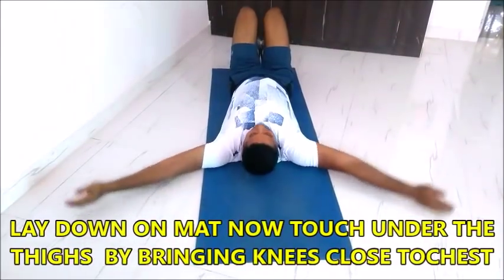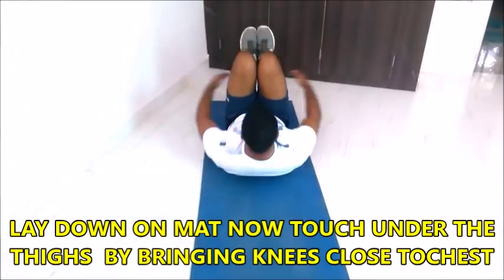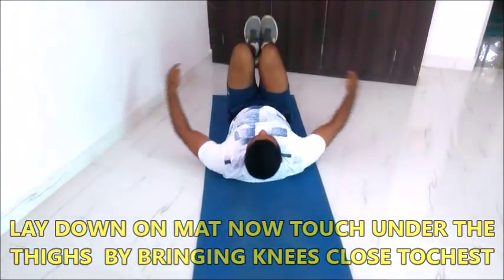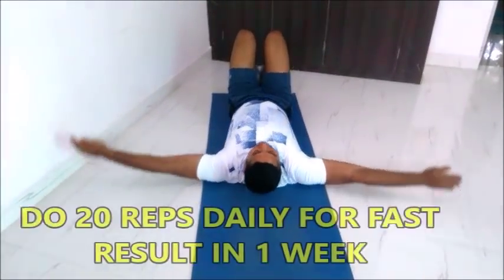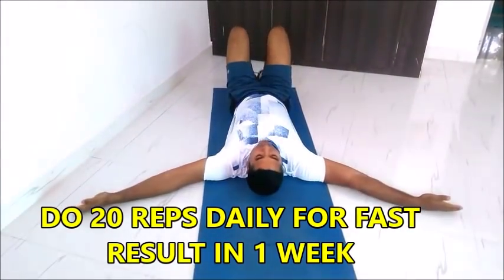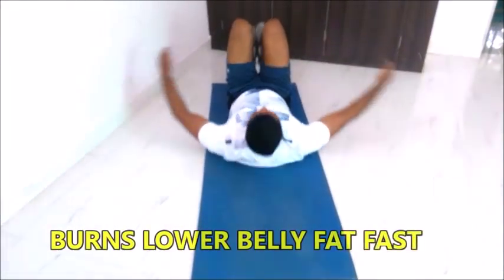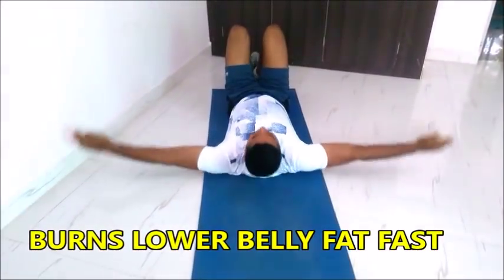Folded leg hugs — we will do 20 repetitions. We will lay down on a mat. Now we will touch under the thigh by bringing knees close to your chest. Do 20 repetitions of this exercise for fast results. This burns your lower belly fat as well as your upper belly fat.